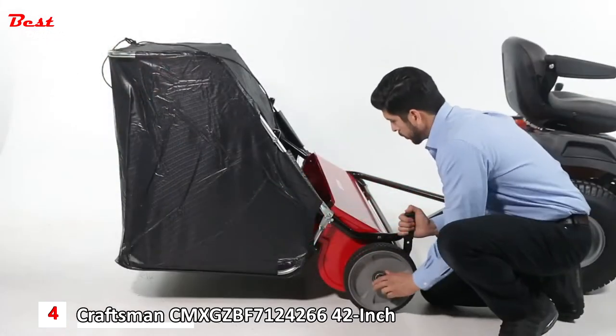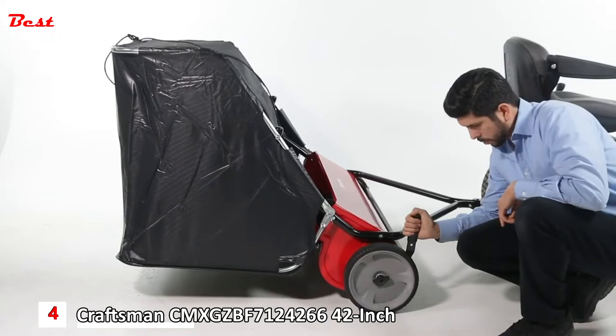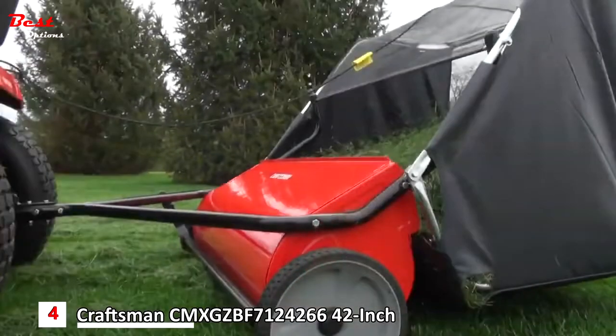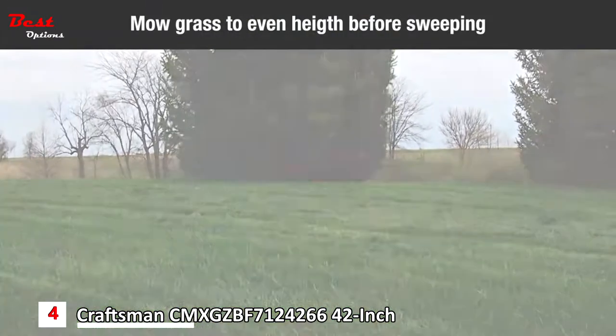To adjust your sweeper brushes to the best operating height, loosen the wing knob, push down on the height adjustment handle to raise the brush, or pull on the handle to lower the brush. Best adjustment is achieved when brushes are a half inch down into the grass. Always mow the grass to an even height before sweeping.